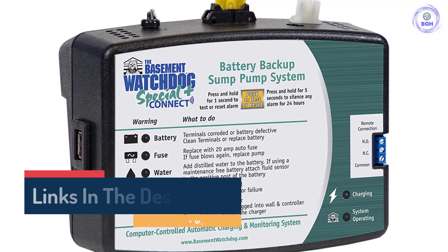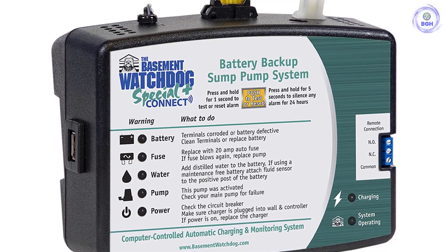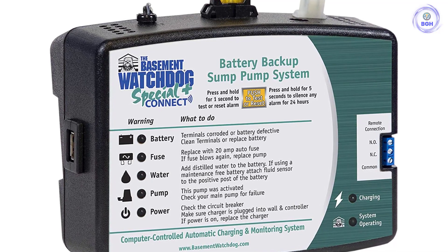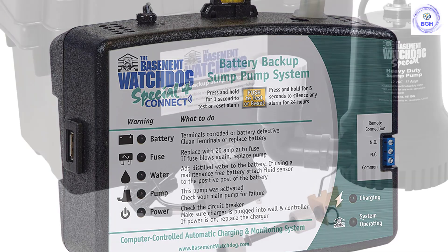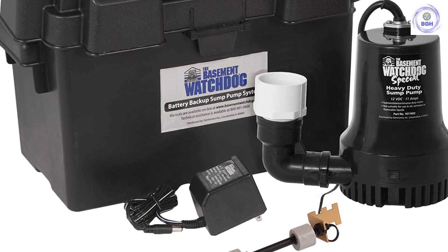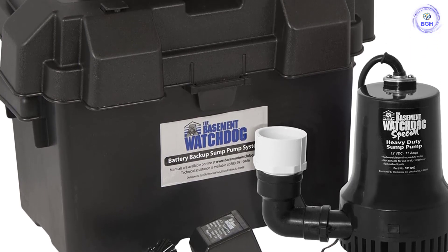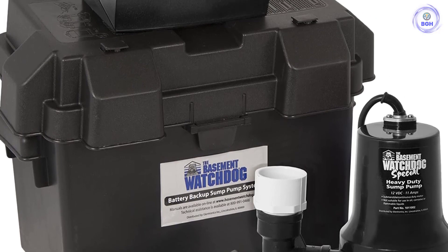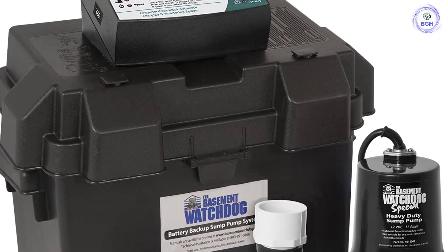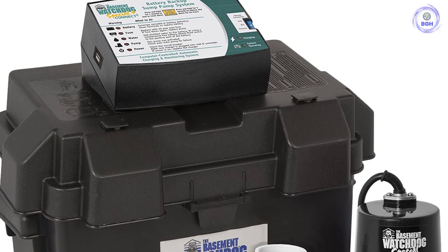The pump provides 2,500 GPH at 0 feet of lift and 1,730 GPH at 10 feet of lift. A user-friendly control panel lights up with a warning and describes what to do for easy maintenance. A sensor monitors battery fluid levels for increased peace of mind. Includes controller, charger, dual float switch, pump, and battery box — battery sold separately. The compact pump can be installed even in small or narrow sump pits.